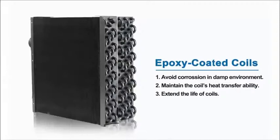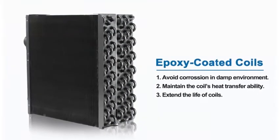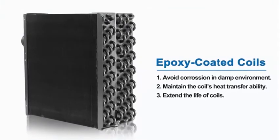The unit is equipped with a hot gas valve defrosting system on the exchanger, which ensures a quick and efficient clearing of ice from the coil under a minimum operating temperature of two degrees centigrade. The unit is leading the industry by introducing epoxy coated coils, a new feature that will extend the life of the coils, provide protection in corrosive environments, and maintain the coil's heat transferability over the life of the coil.